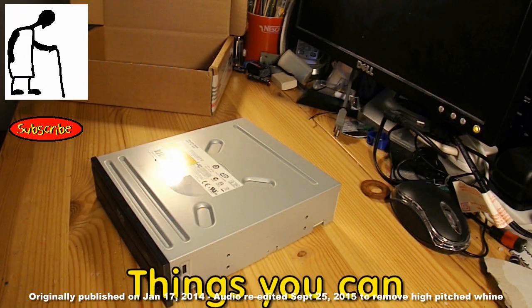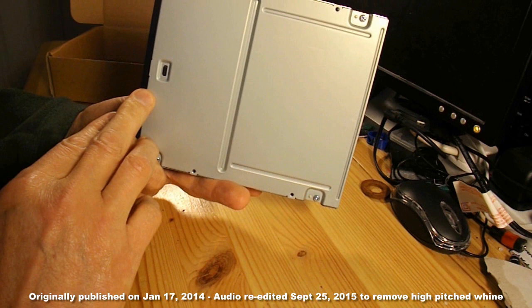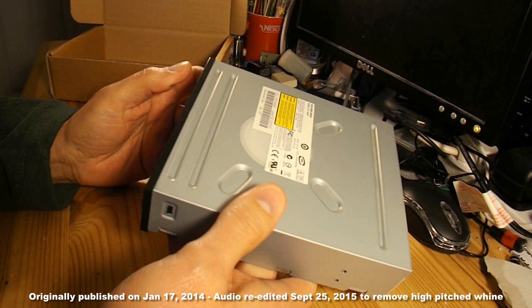Hi guys, just had to replace the DVD drive out of my old PC, and I thought, rather than throw it away, I'll take it apart and see what I can make with the individual bits. Hopefully, this will be the start of a short series of things you can make from an old DVD drive.